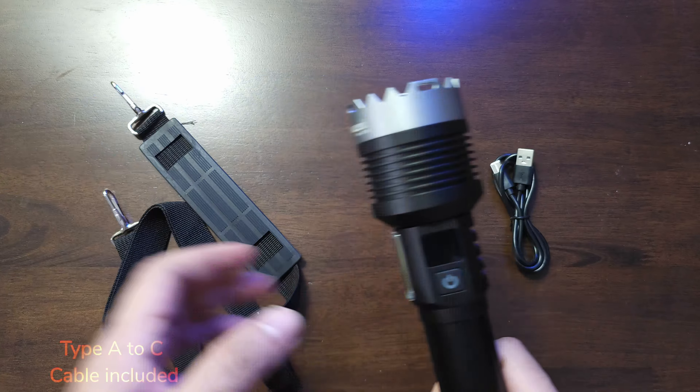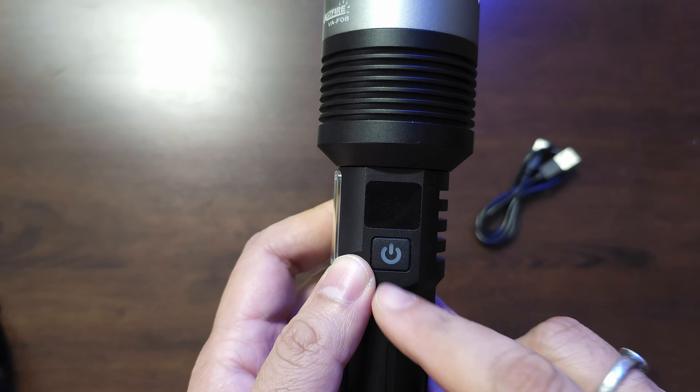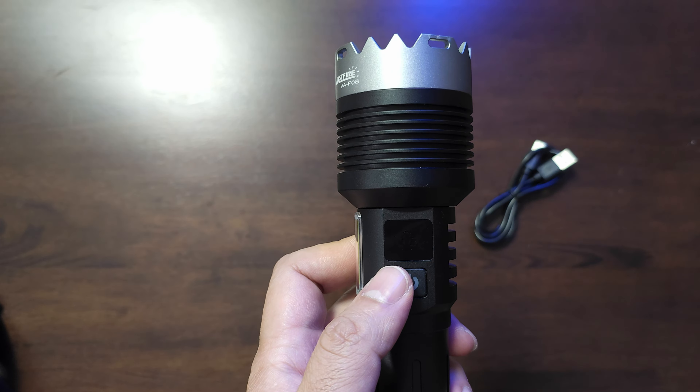It's got a nice rubber flap covering the USB port. There's a decent amount of zoom available to focus the flashlight. The LED display will show you the output it's throwing out — so if you're charging, it'll show how much output is remaining even when it's sending out power. There's also a full size sling belt accessory, which you can lock on the side and front of the flashlight, making it really easy to carry on trips.